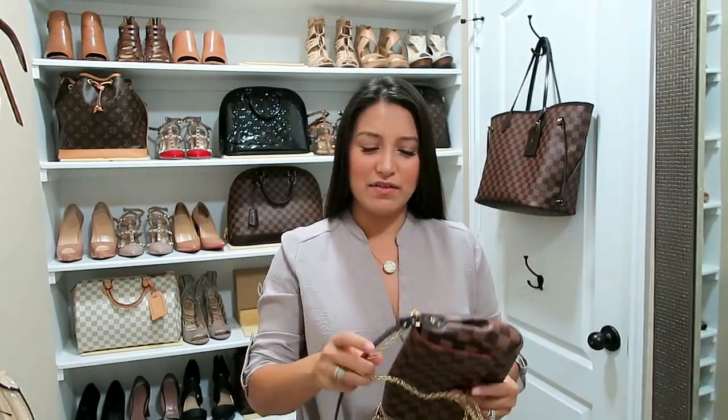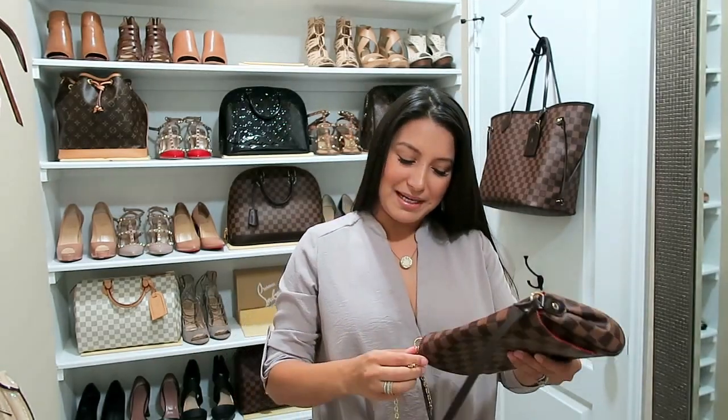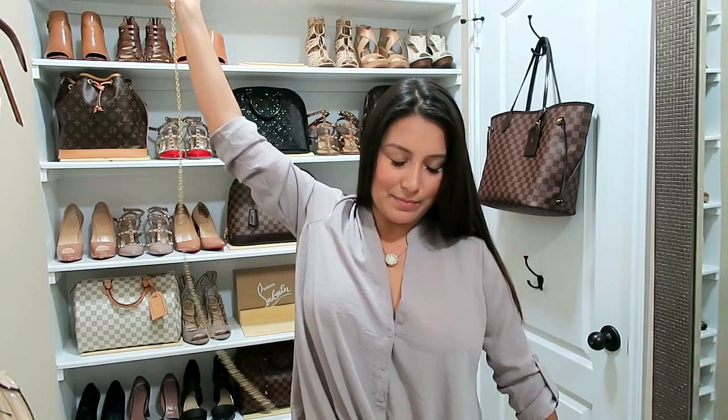That's one of my cons with this bag — only in the Azur. I didn't have the same problem with my mono one, but in the Azur the strap is so stiff that when you go to set the bag down, the strap takes up quite a big bit of space.